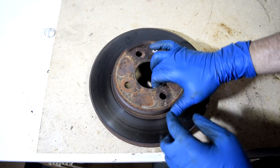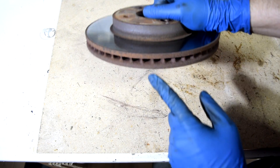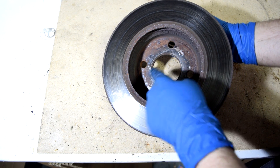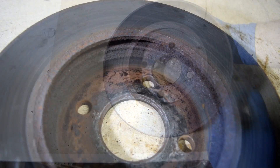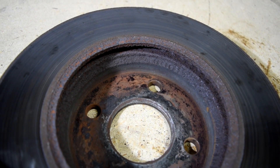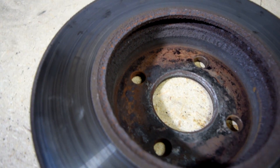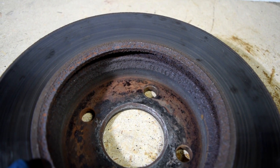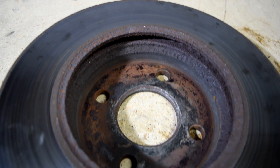The minimum thickness is usually stamped on the top, the sides, maybe around the edges, or more often than not on the back inside or on the edges themselves. Unfortunately, due to corrosion on this rotor, I cannot spot the minimum thickness stamped on it. But from the repair manual, I can tell you it's 22 millimeters minimum allowed thickness for this brake rotor.